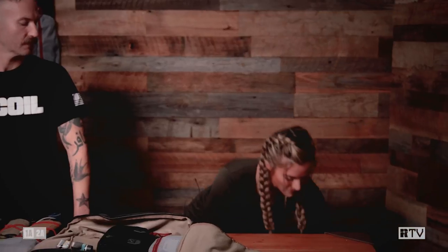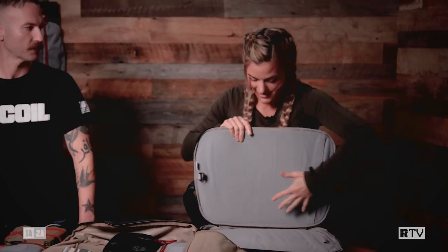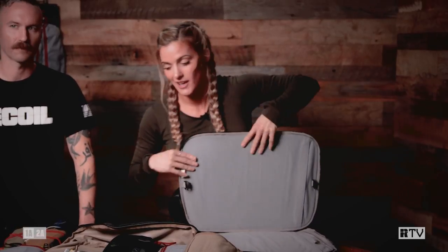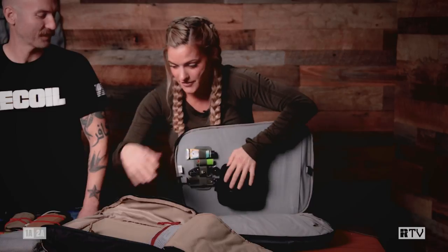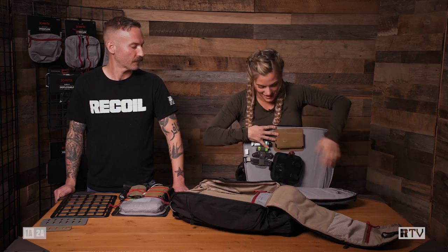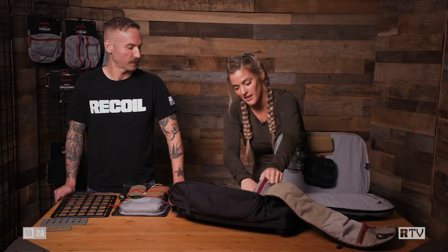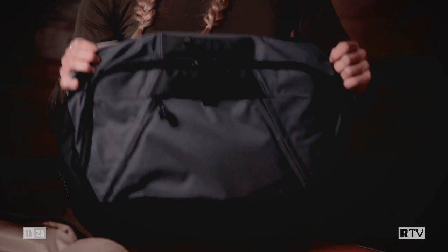Another thing I really like about the Tactogami system is that I can transfer this stuff super easily to another Vertx bag. This is the Dead Letter sling — and like all Vertx bags, it's got that same DNA with the Tactogami system. If I want to move my stuff to this bag, it's as easy as one, two, three. I just put my stuff here — it's really grippy, so sometimes it's hard to get off, but that's good because we don't want our stuff lying around. And then my medical kit — wham bam, ready to go to the office with all my EDC gear.